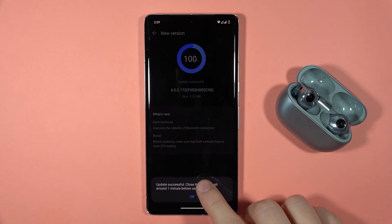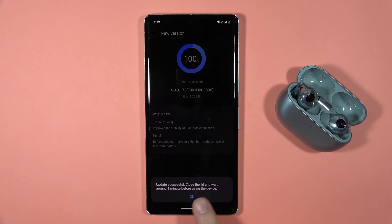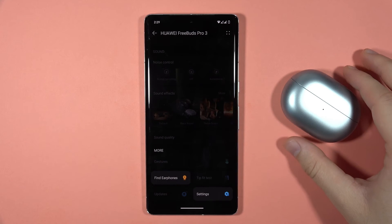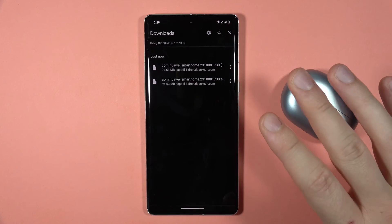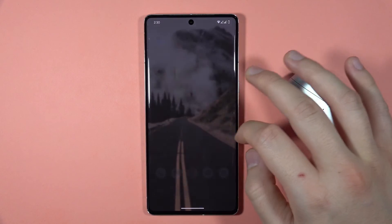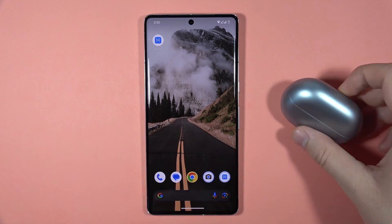The update is successful. We have to close the lid and wait around one minute before using the device. Let's click OK and close the case — but honestly we don't have to wait a full minute, we can do this much faster, so let's open it right now.